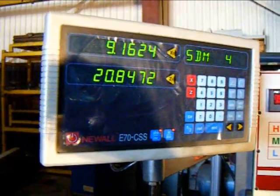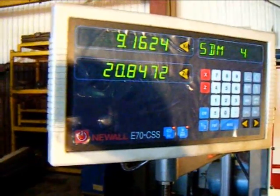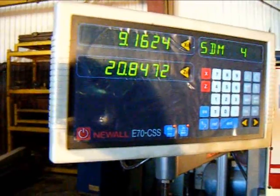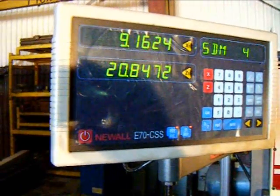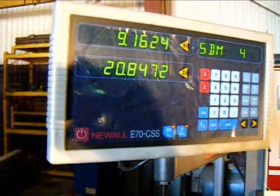The Acer E-Lathe features the Newell E70 CSS digital readout system. This is the system that allows the machine to perform constant surface cutting.